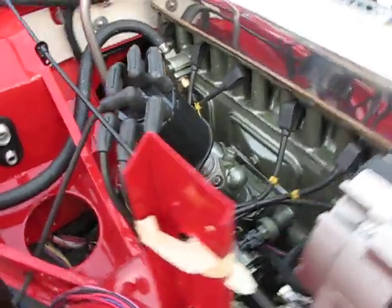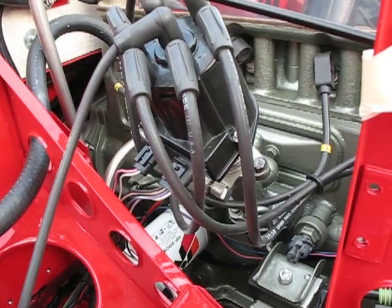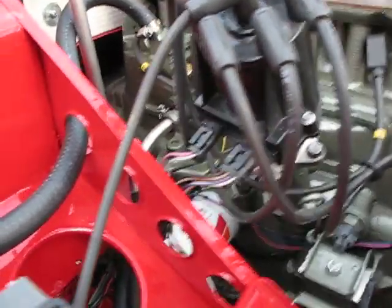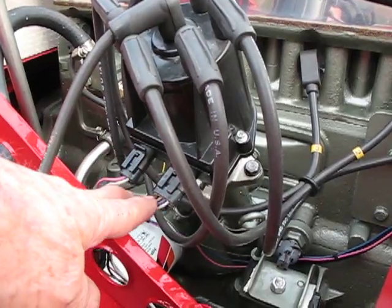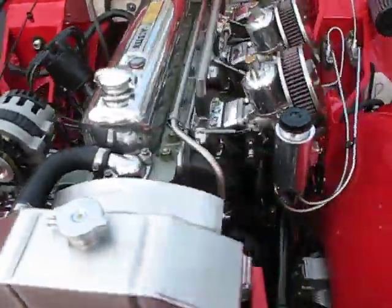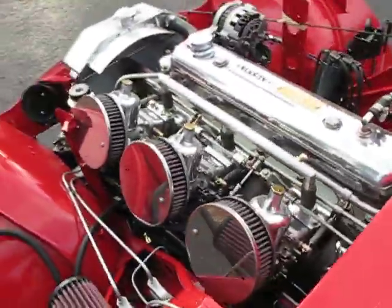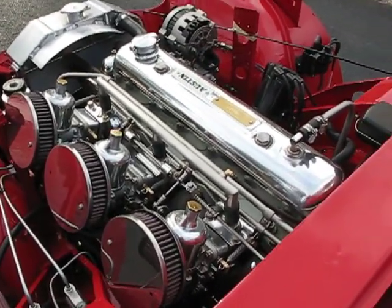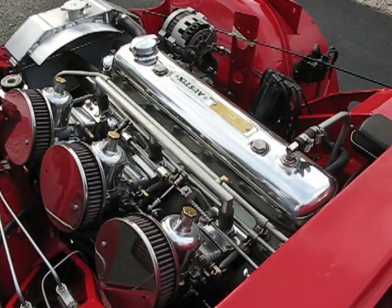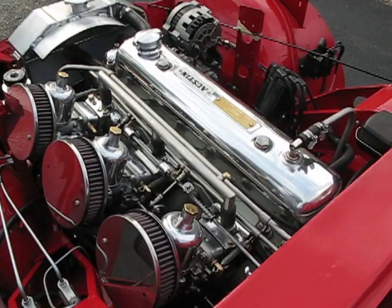The distributor is a GM distributor, which has been machined to fit. The advantage of that, in addition to being a high-energy electronic distributor, is that it is plug-compatible with the computer, with the ECU. All of that is fed through the ECU. High-pressure fuel pump going on at 42 psi. Electric fan came on.